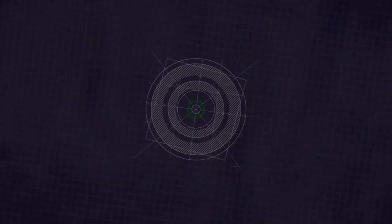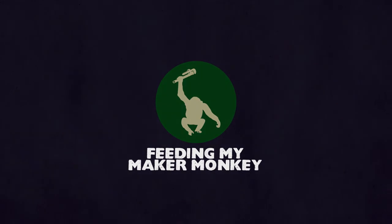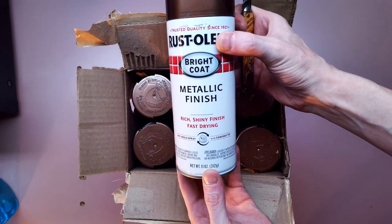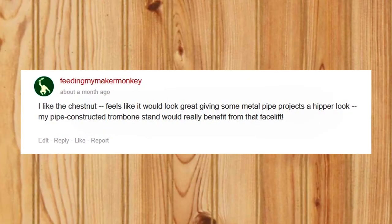Today I'm going to make a wall-mounted trombone stand from galvanized pipe with some help from Rustoleum. A few weeks ago, I won a case of chestnut-colored bright coat metallic paint from Rustoleum as part of a contest on their Creator's Studio site. The comment I made stated that if I won, I would use it to repaint my homemade trombone stand.